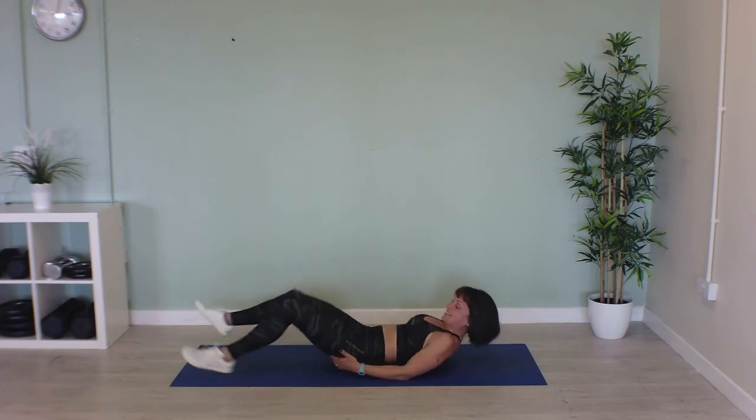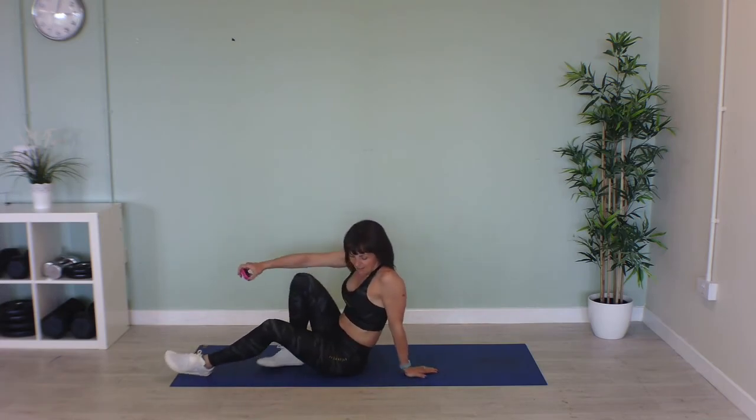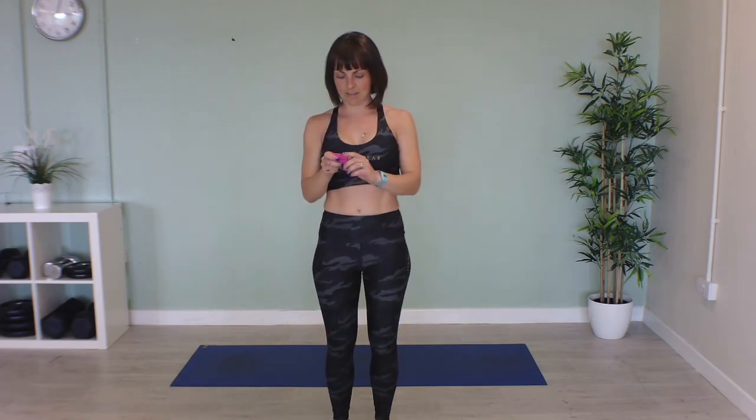Excellent, well done, that's it for our 10-minute bum buster! I hope you enjoyed it, and I'll see you again for another exercise, another workout soon. Thanks a lot, bye bye!